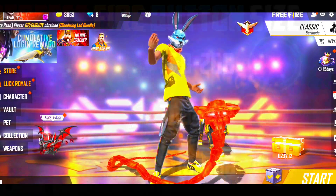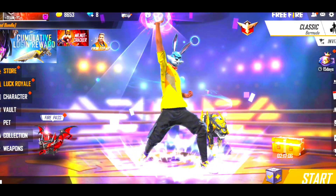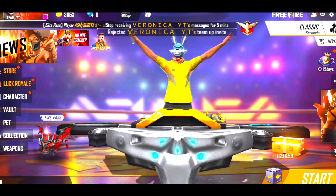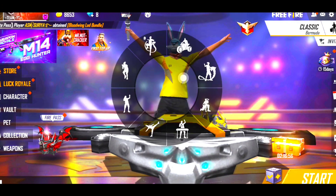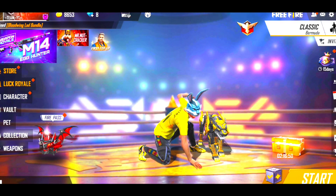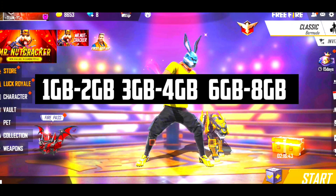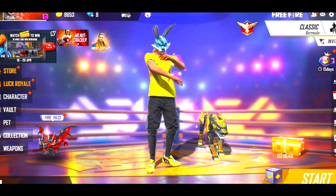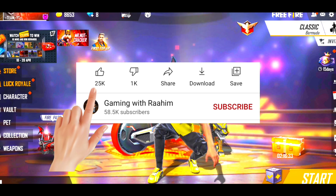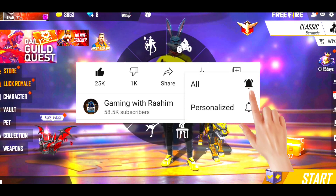Hello guys, today we are going to talk about the perfect size of fire button. Yesterday I was going to make a video about perfect aim lock, but so many people told me they have a fire button confusion about what size to keep. So I will make a video about this topic. In this video, I will tell you all the best size of fire button, how much to keep it, what position gives you more headshots. Let's start our video without any delay.